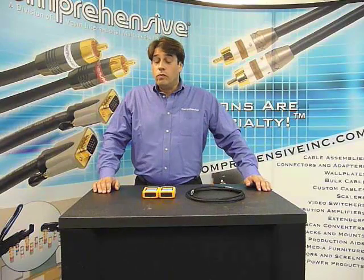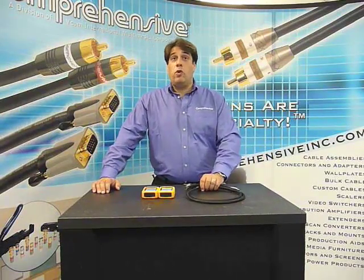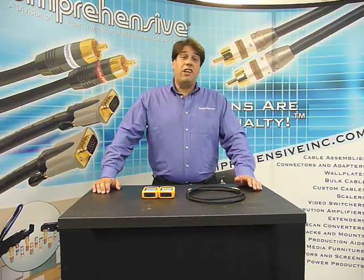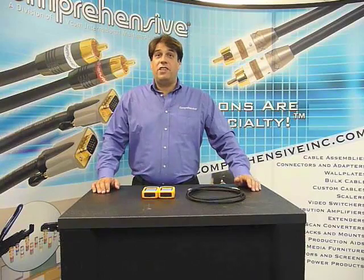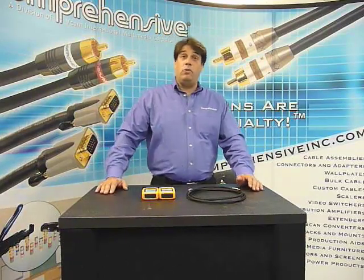Who needs an HDMI tester? Anybody who's using HDMI cables or equipment on a daily basis. For every installer out there, every company that has five or six vans, every toolbox should have a tester in there to save you from doing twice the work.